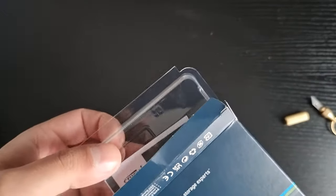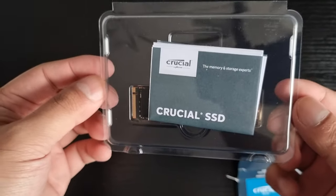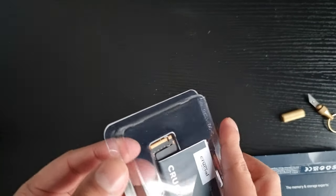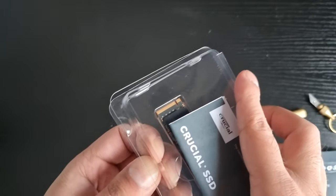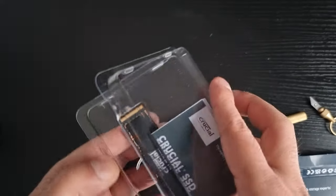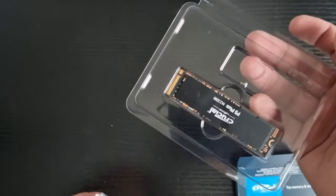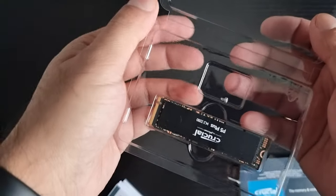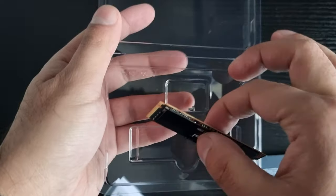From Crucial — specs will be listed in the description below. Here's the packaging, absolutely unbelievable. It was £160, I got it for £170 on Amazon, using every watch credit I had. And here it is — look at this thing. That's the one screw you get in the box.